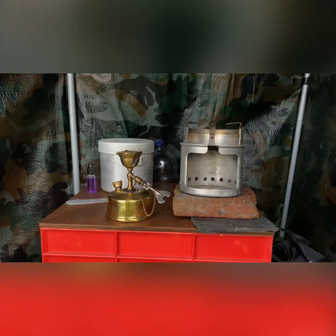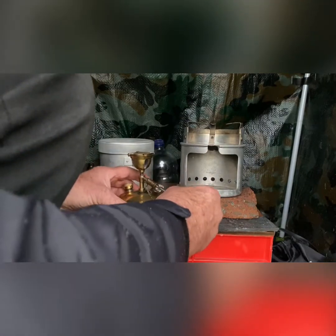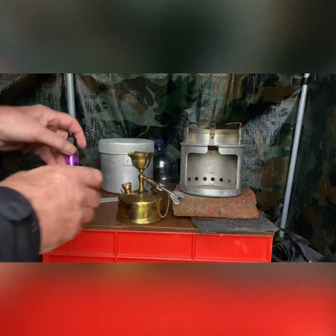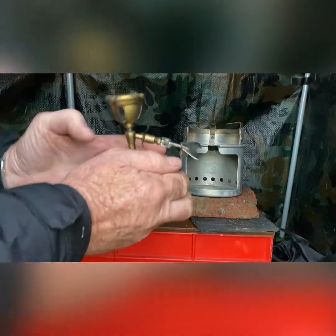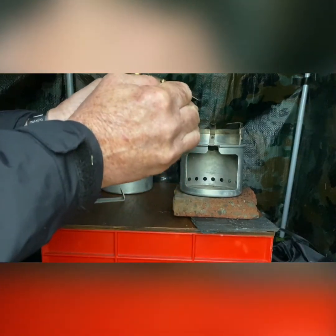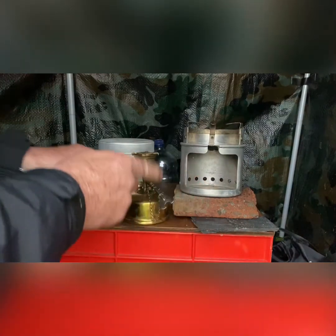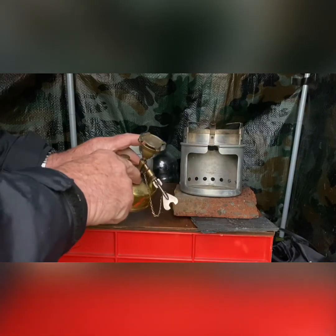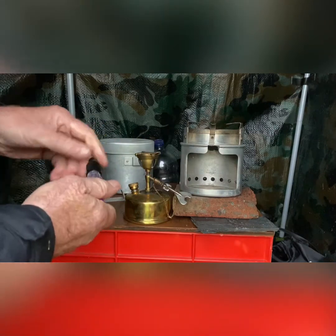Okay folks, here we go. In the shelter, I'm going to have a go at lighting this petrol primer stove up. You're actually supposed to pop it like that in your hands and heat the petrol up a little bit, then release a little bit of petrol into this cup here. But it's very messy, so we'll just go with some...